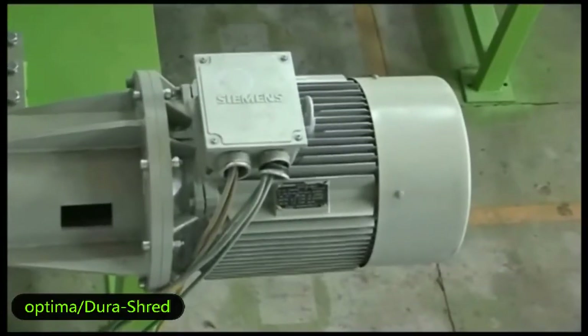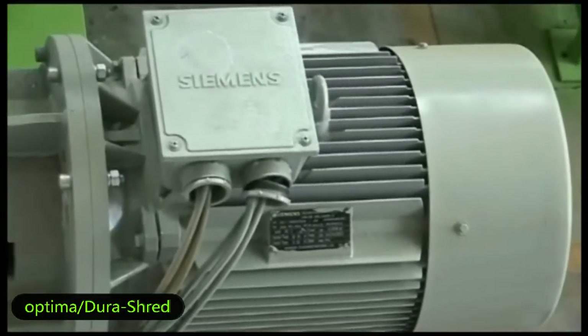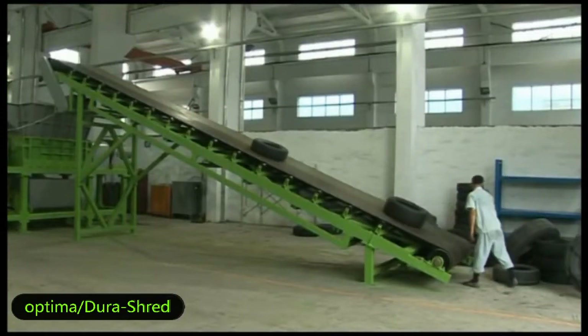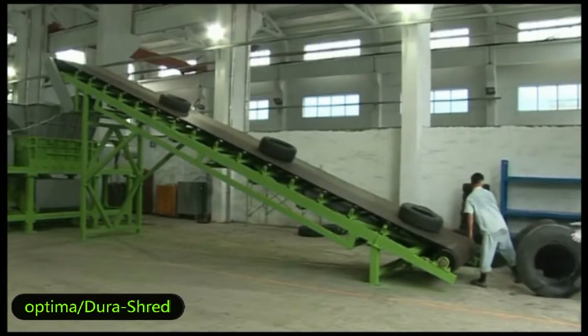This is the Siemens motor. We use world-famous spare part brands as our standard components, such as Siemens motor, Bonan gearbox, ZWZ bearings, etc. And we could use other world-famous components depending on the customer's request.